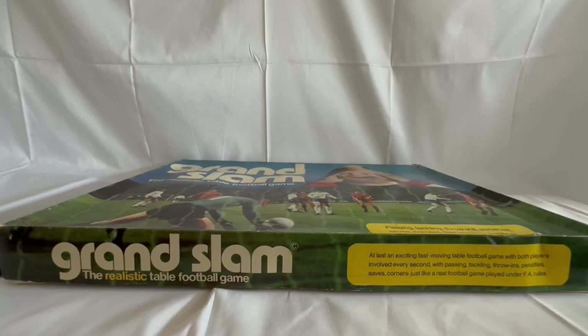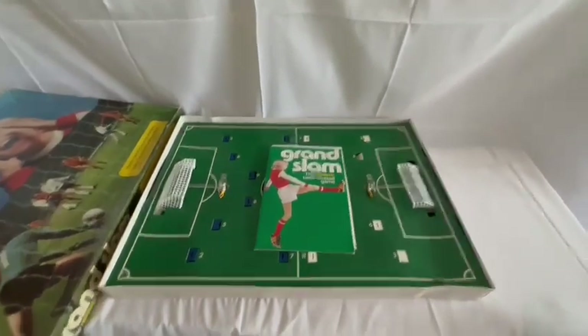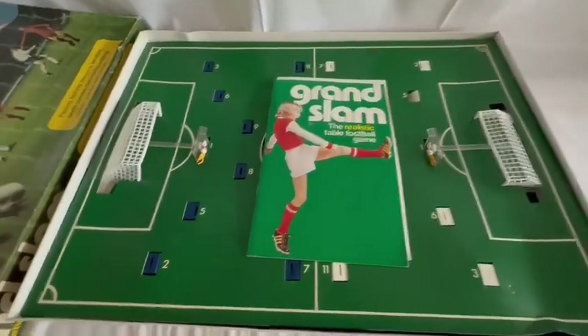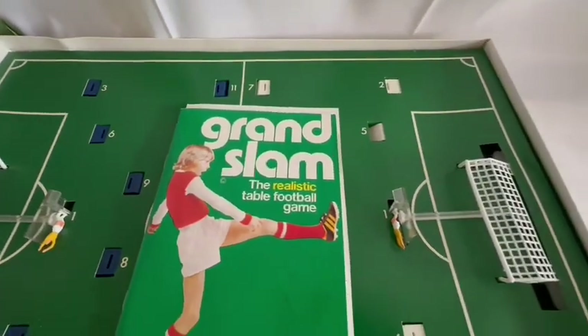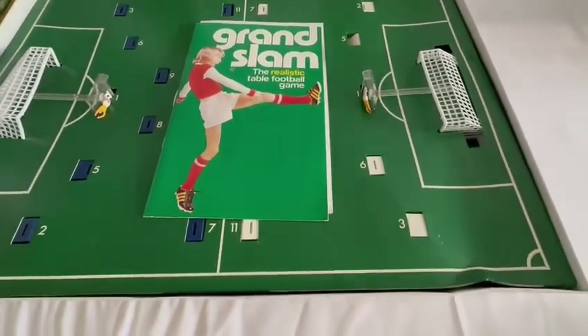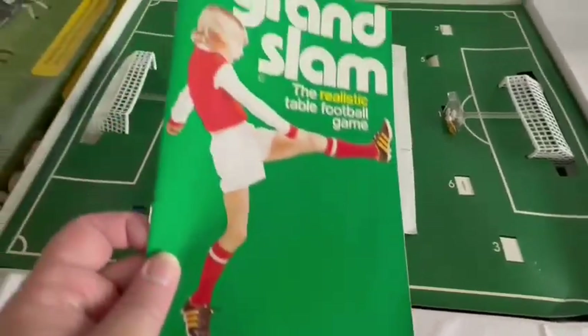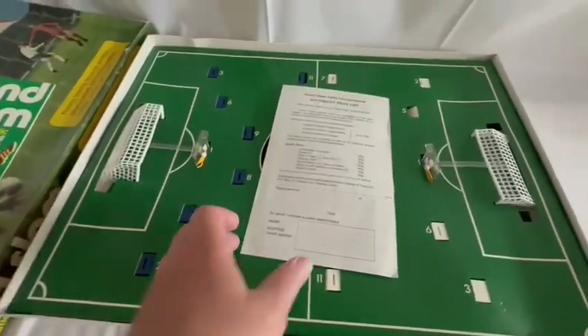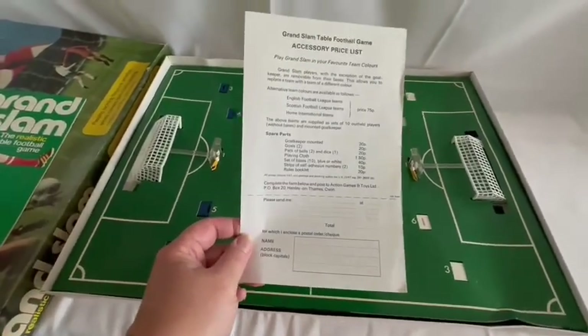Okay, I think what we're going to do now is open the box and have a good look at the contents inside. So I have opened the box and this is what's inside. We've got the instructions here and we've also got the accessory price list for components.